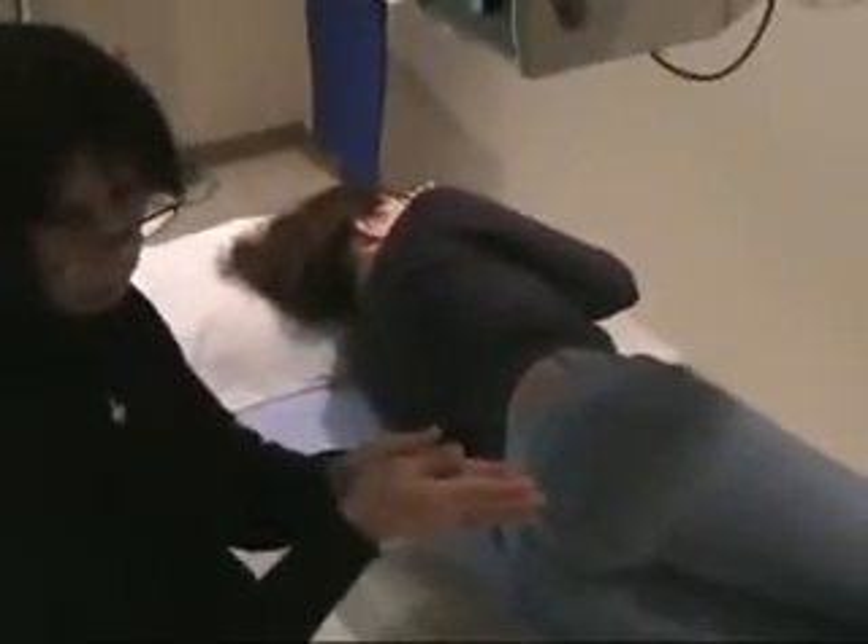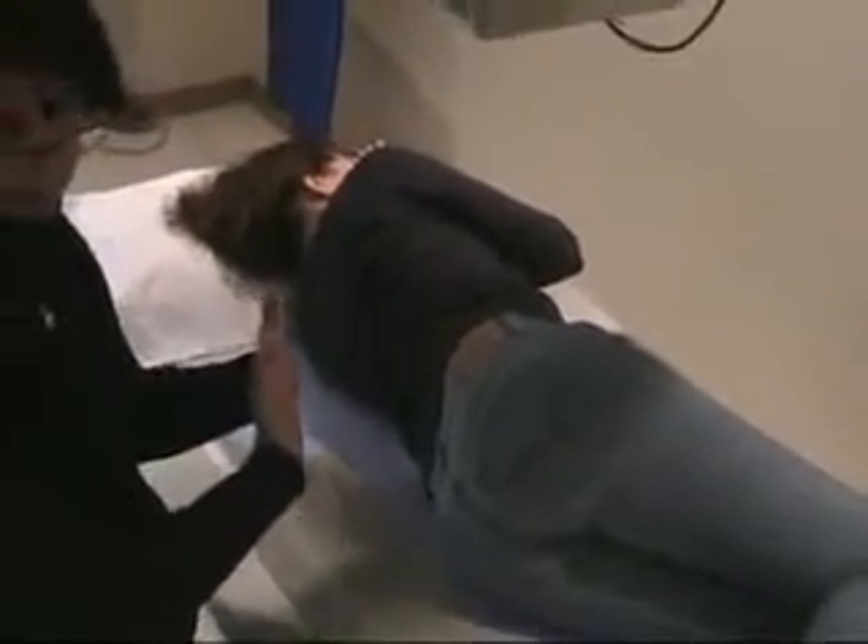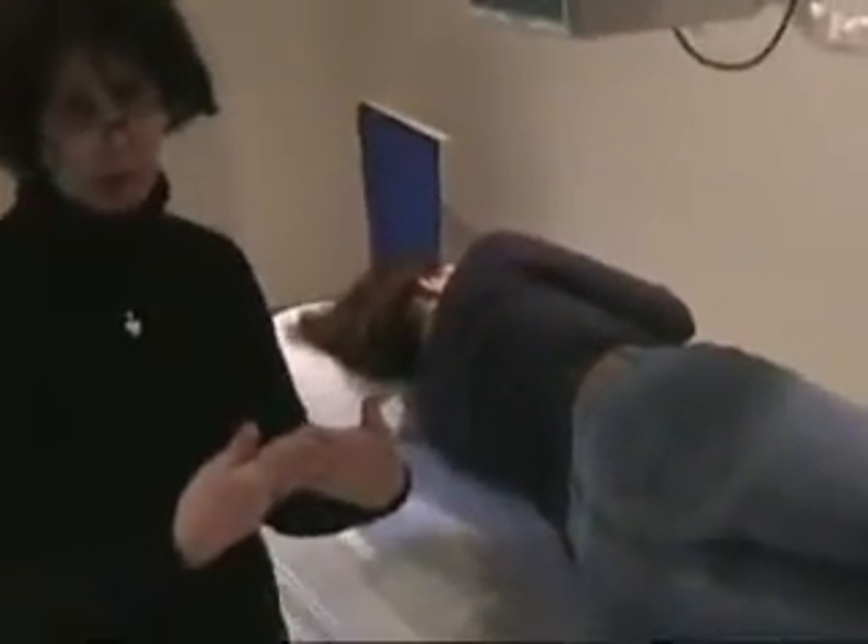This says two inches posterior to ASIS, and the book might use that too, but it's easier to use the mid-axillary line as your reference. On the lateral we use the mid-axillary line; on the spot view you want to come one and a half inches posterior to that mid-axillary line. If you're going to do the sacrum by itself as a lateral, come three inches posterior. For the coccyx, it's five inches posterior. I like to use that mid-axillary line — if you want to use the ASIS, that's fine too.